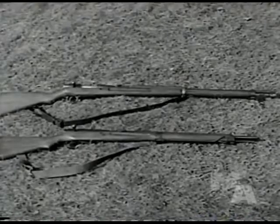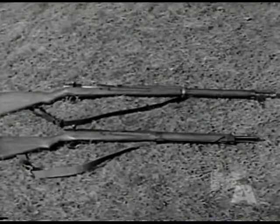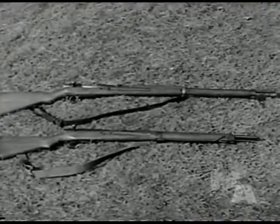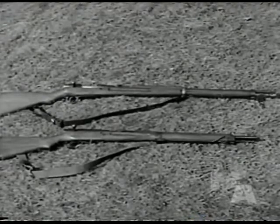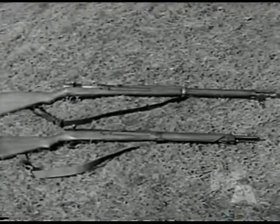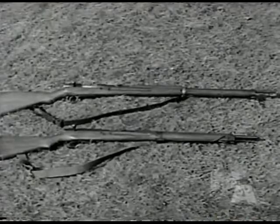Here are two captured Japanese rifles. The longer top one is the Arasaka Model 38, a .25 caliber weapon. Below it is the new Model 99, .303 caliber, which is rapidly replacing the M38 in most theaters.